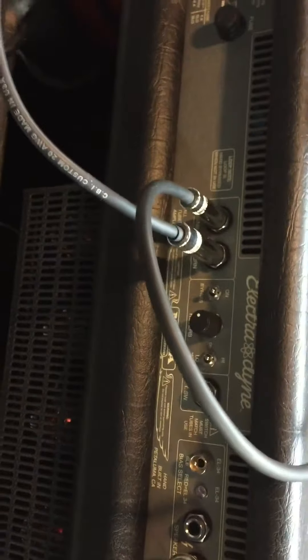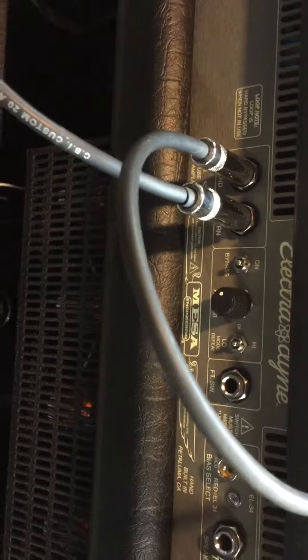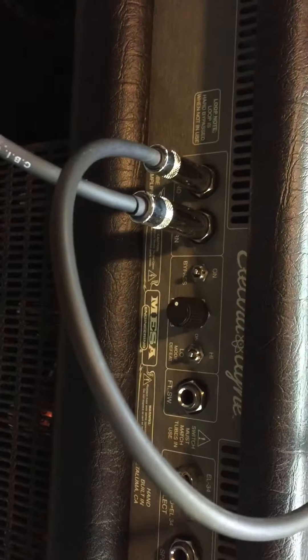I've got another interesting repair here for you. A Mesa Boogie Electrodyne combo came in. One of the complaints was that the effects loop wasn't working, and it was just making a terrible squeal sound.